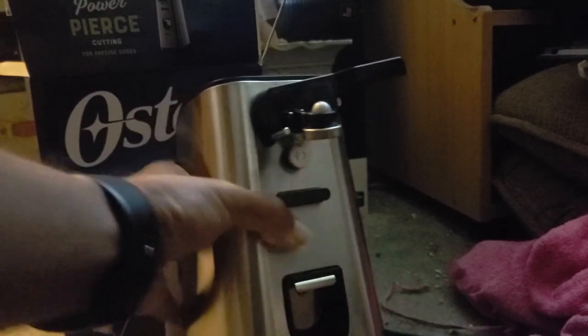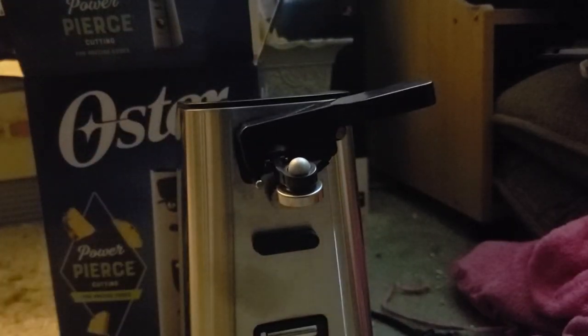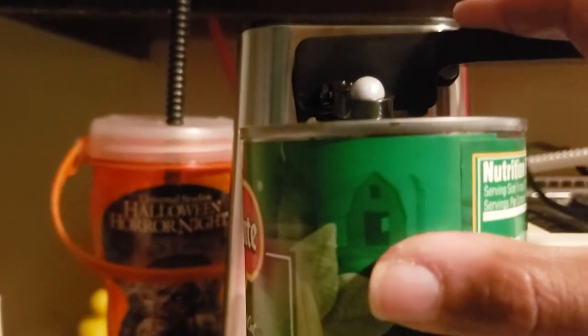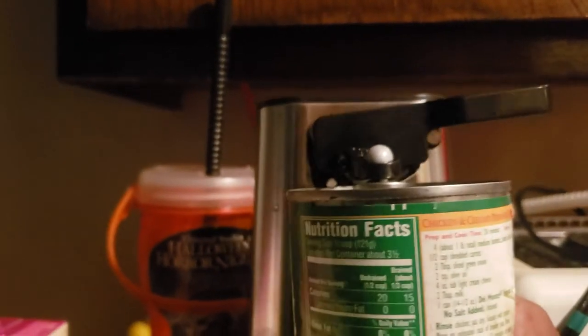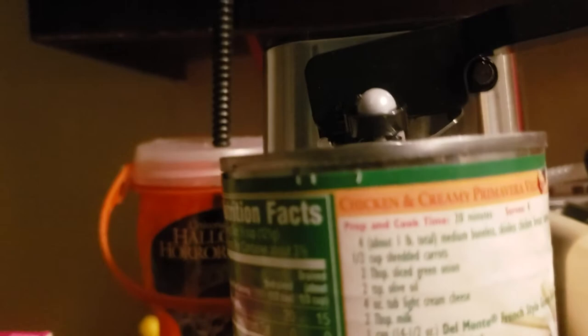Now, you see a bottle opener right here — like a bottle opener right there. And stuff. We're going to test it out in the kitchen, so hold on y'all.